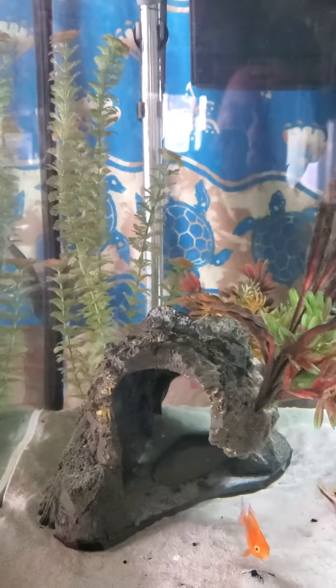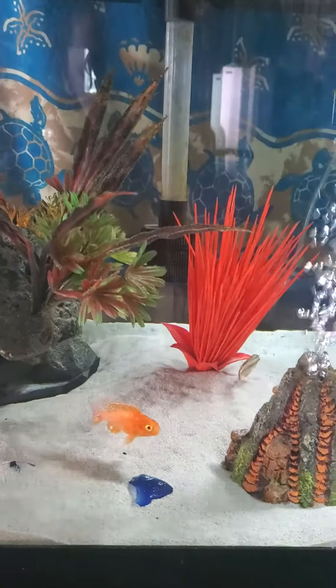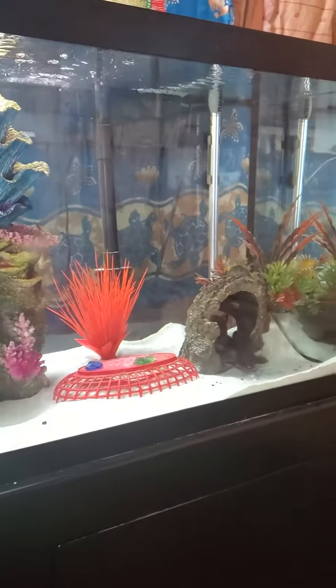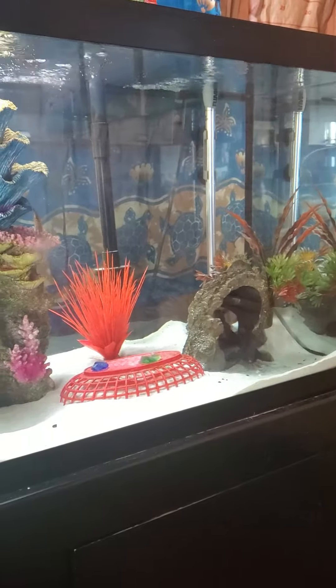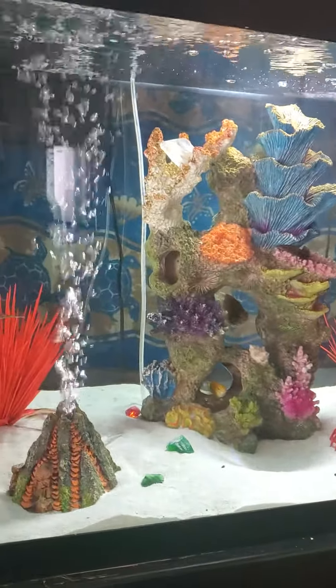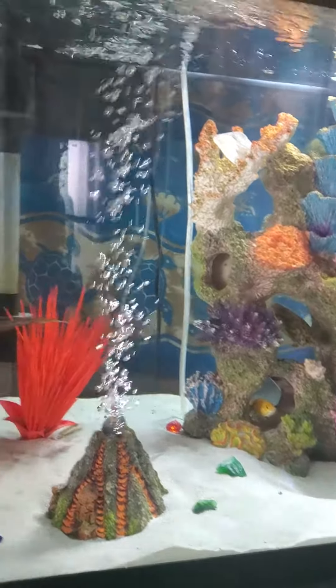Elsa, my clown knife fish, wasn't really doing that great in my 150 and I felt she would do a lot better in the 75-gallon. She was just hiding in a cave and I never saw her eat or come out to eat. So after we put Freya in the pond, we put Elsa into the 75, and she's doing pretty good in here.